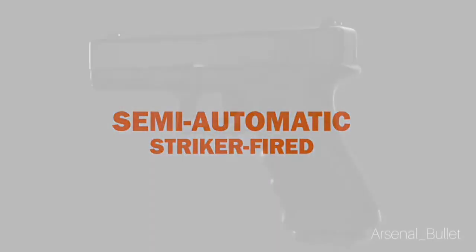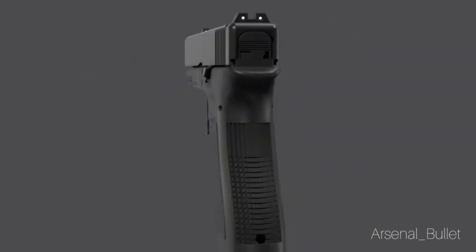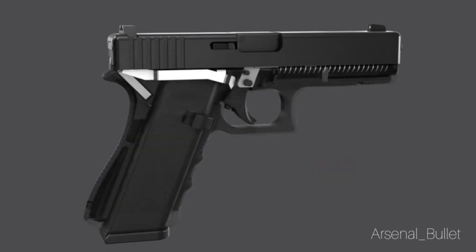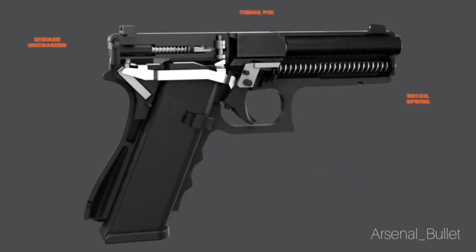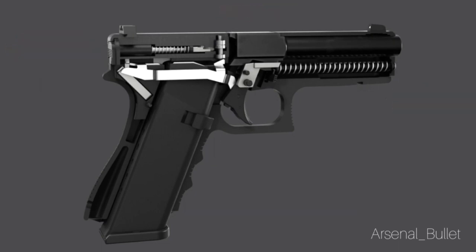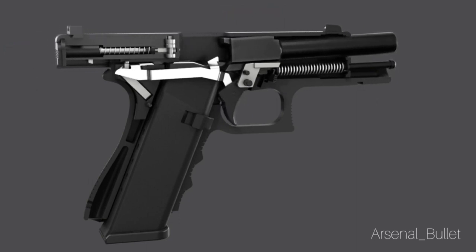Finally, we have a double action only semi-auto. It does have external safeties on it, but when you squeeze the trigger, it will cock and release an internal mechanism called a striker, which acts like a hammer, and then hit a firing pin to hit the cartridge. You only squeeze the trigger on this gun to do those two things — cocking and releasing the striker mechanism.